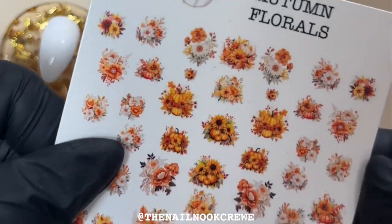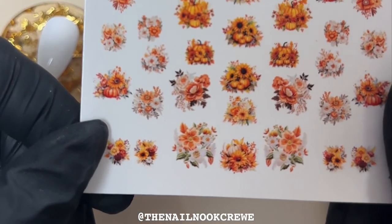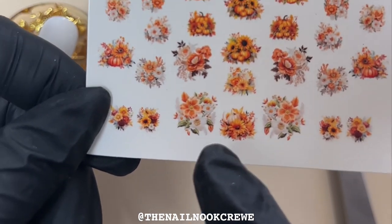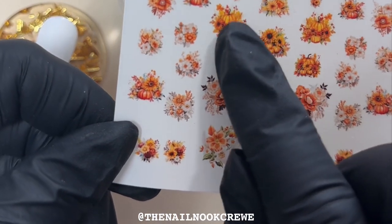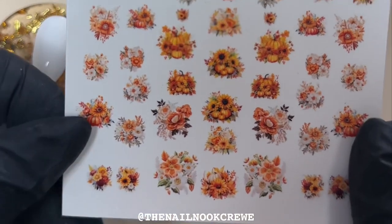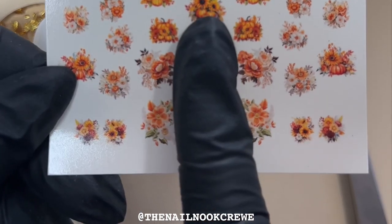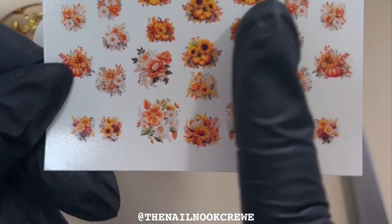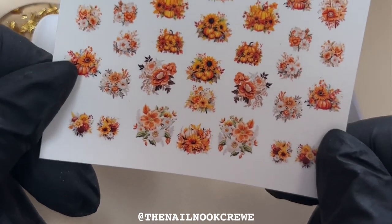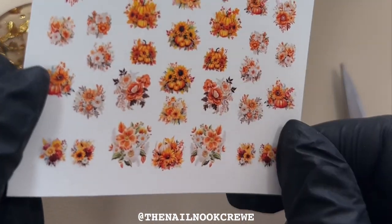My nail decals — these are my autumn florals — as you can see there are some flowers, some with little pumpkins, and there's lots of different sizes so they work for thumbs and little fingers. We've got some teeny tiny ones, medium, and then a couple of larger ones. The way I design my nail decals is you get half of your sheet on the left hand and half on the right hand, and the images are actually flipped so when you're creating a set of nails you can make both hands identical but in opposite directions.